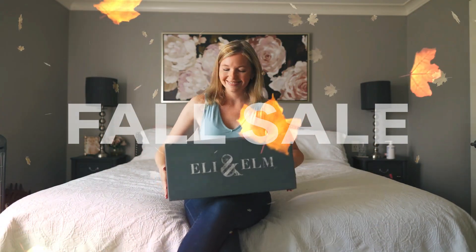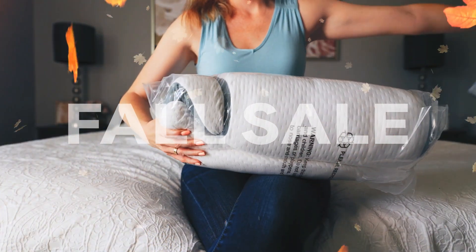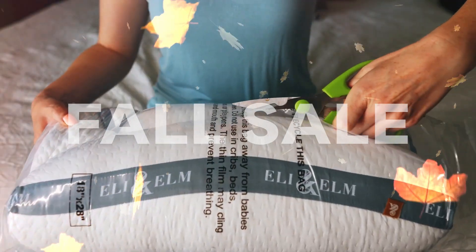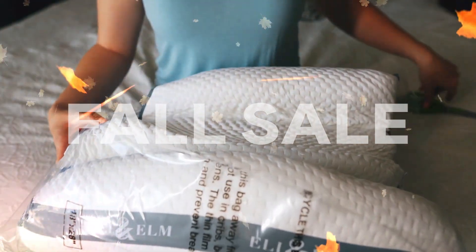When you get your pillow, it's going to be vacuum sealed to reduce box sizing. Carefully remove the pillow from the box and use a pair of scissors to cut open the plastic. When doing so, try and avoid cutting the fabric of the pillow cover.